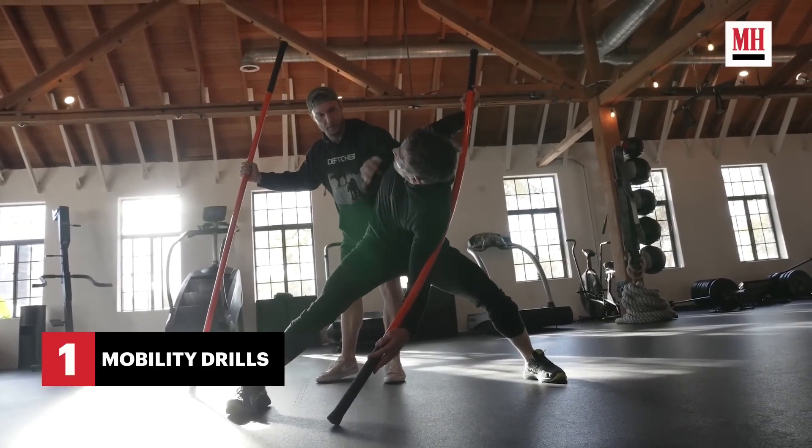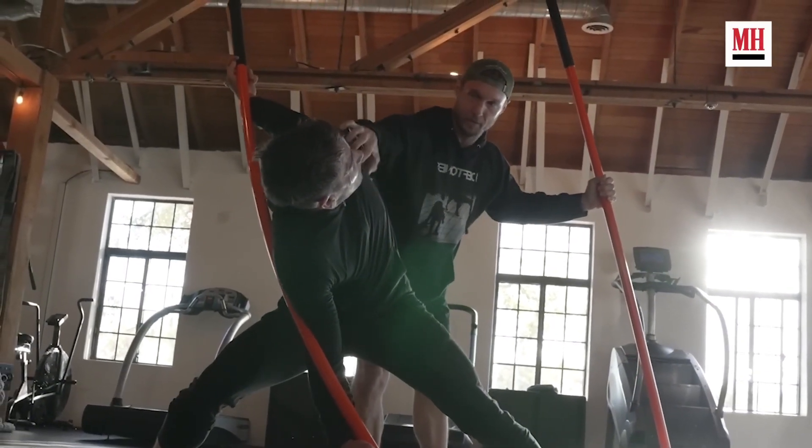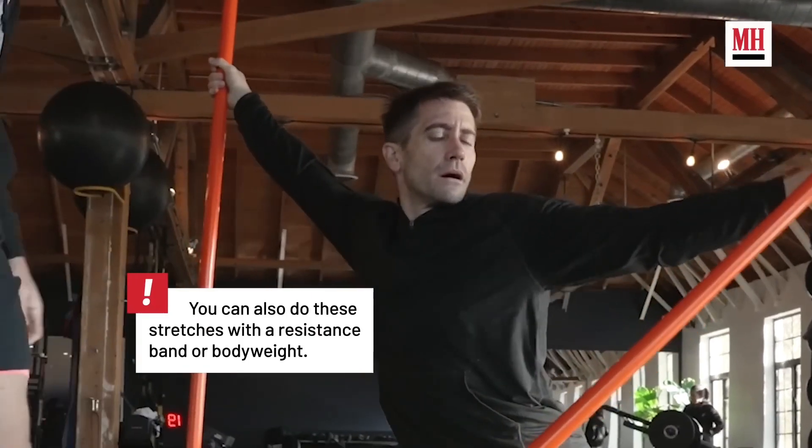They spend a few minutes each session moving, trying to get the core body to warm up before moving into some sort of mobility, which you see here with the stick — a great tool to help increase range of motion.